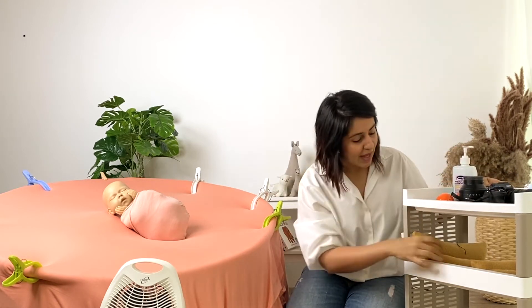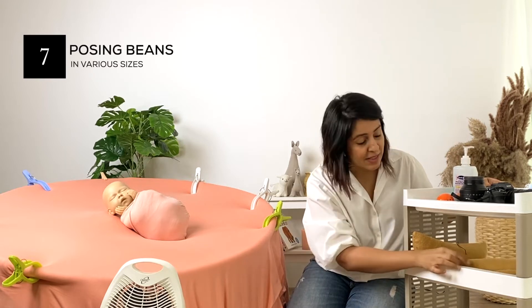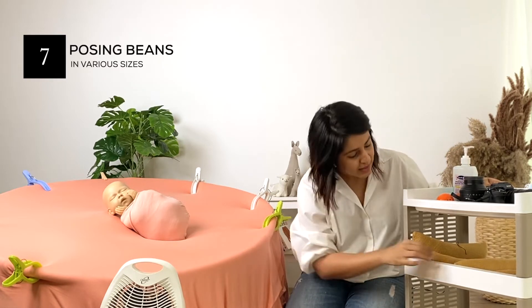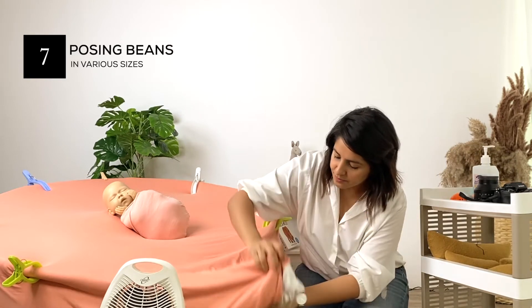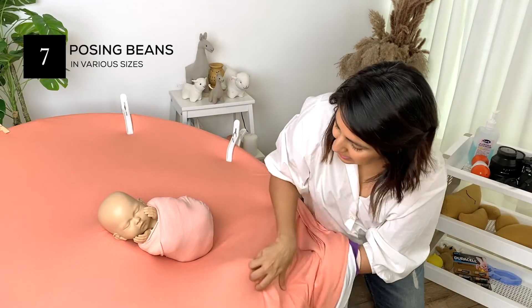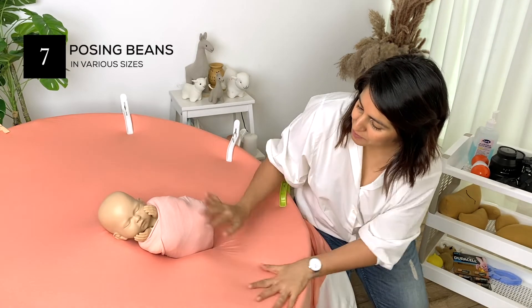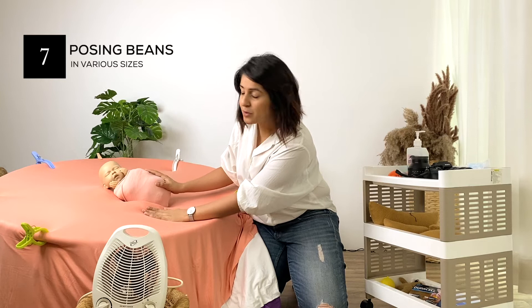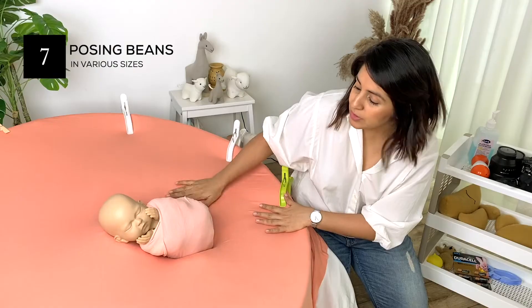On the second tier I have my favorite posing beans, because these really help elevate and secure the baby on the beanbag. I place them under the blankets and around the baby to secure the baby safely. These are extremely useful while you're looking to position the baby for the different newborn poses we're looking to achieve.